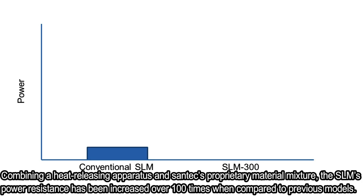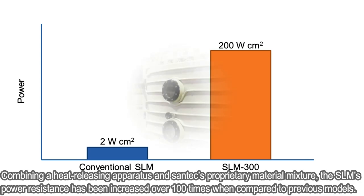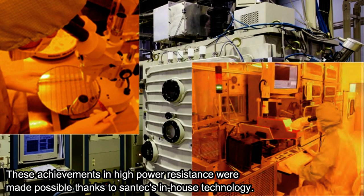Combining a heat releasing apparatus and Santec's proprietary material mixture, the SLM's power resistance has been increased over 100 times when compared to previous models. These achievements in high power resistance were made possible thanks to Santec's in-house technology.